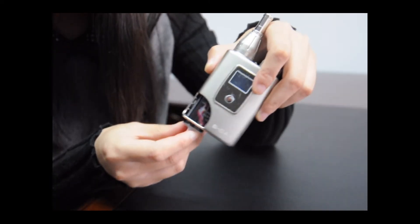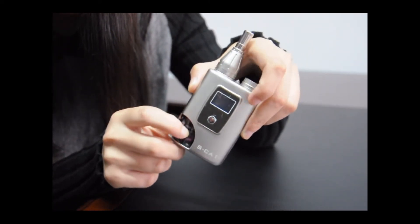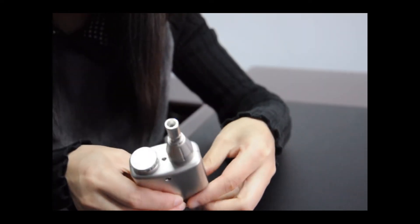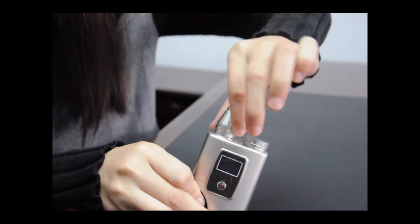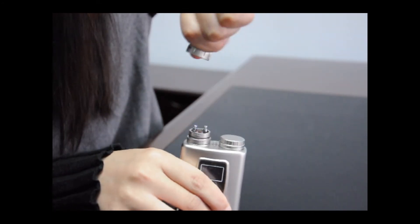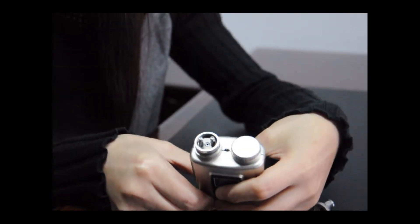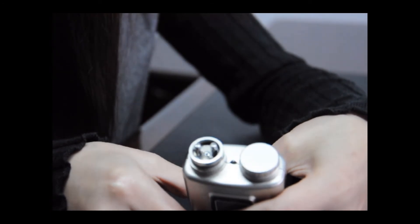And if we want to refill the atomizer, we just need squeezing the bottom like this, and the e-liquid will go up to the atomizer. Let me show you — squeezing the bottom and the e-liquid will go up to the atomizer.